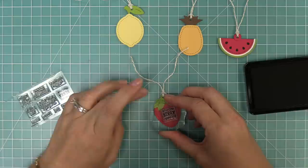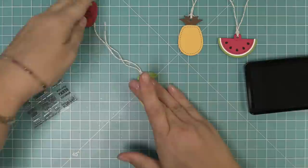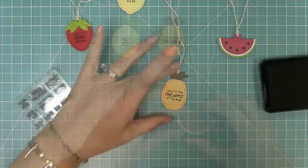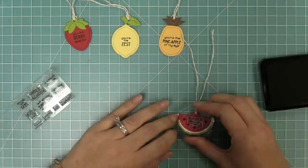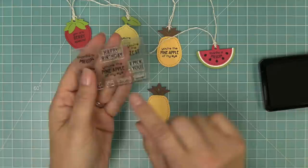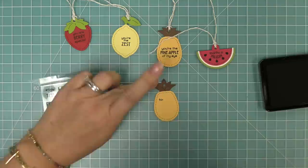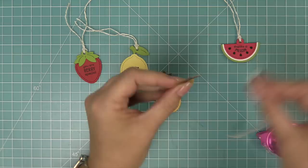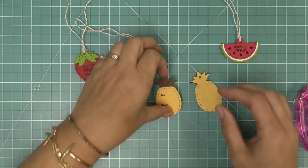Now we've got to stamp them onto our tags — You Are Berry Special onto the strawberry, You're the Zest for the lemon, You're the Pineapple of My Eye for the pineapple, and Thanks a Melon for the watermelon. You can either stamp on the back of the tag or die cut another piece to layer them together. I like to do that so there's stitching on both sides, so we die cut another pineapple and stamp the To and the Love on it.